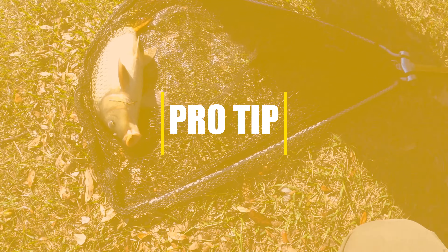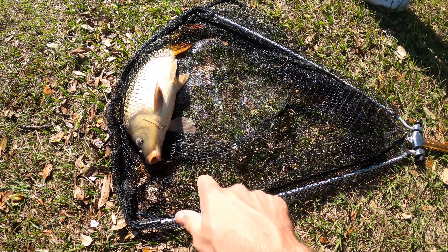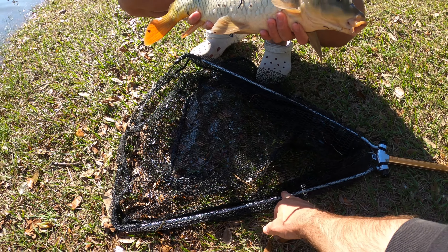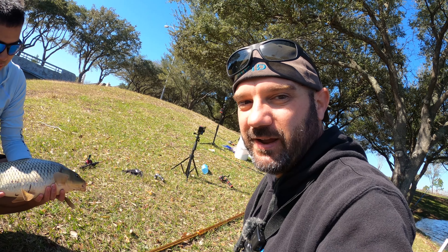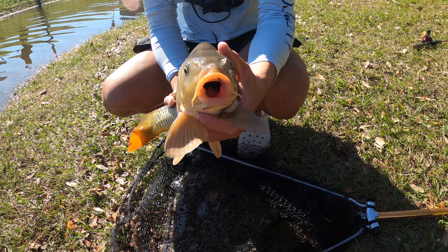One other thing I will say is if you're going to buy any accessory for carp fishing, it is a landing net. Carp do not quit fighting all the way up to the bank — they're not like catfish where you can just reach in and grab them by the mouth. A carp will fight you all the way to the bank. I can't tell you how many I lost before I bought a net because I was trying to manhandle them. Buy a cheap net or a good net, but get a landing net — otherwise you're going to lose probably 50% of the carp you try to catch, because their lips are so delicate they'll spit or tear the hook out.